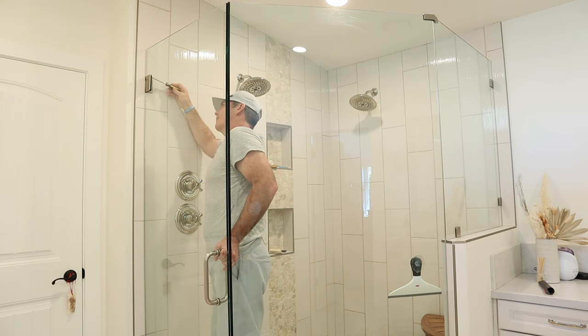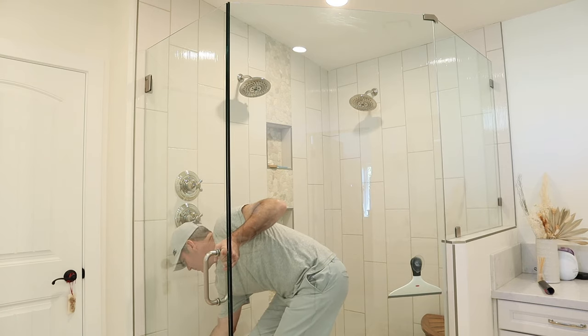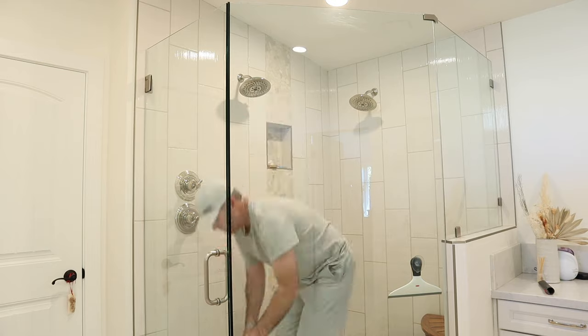Now that I've gotten that done, notice I'm holding onto that handle and I'm tightening both of the hinges — the top and the bottom. And this job is done. Pretty easy.